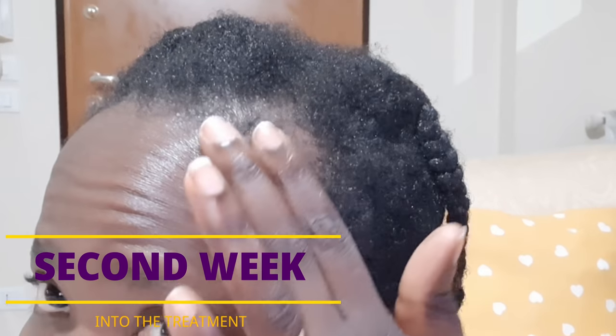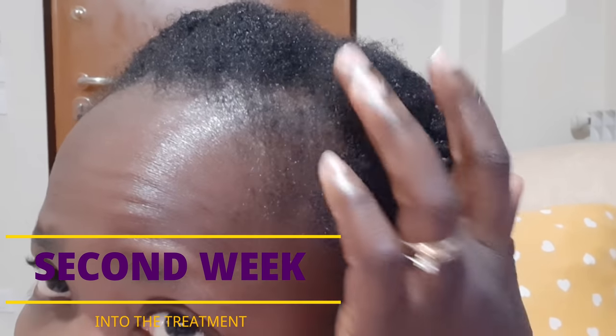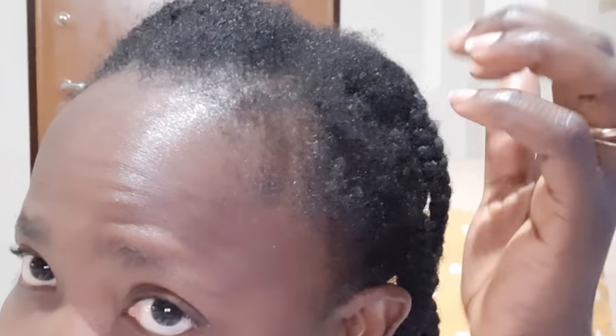As you can see on this first clip, my edges are off because of stress, health issues, and postpartum shedding — but I don't panic, I know how to grow them back fast. Over here is the second week of me doing this hair growth treatment. Look at how my hairline is looking — forgive the poor lighting because I was filming with my phone. My hairline is coming out really, really well gradually.